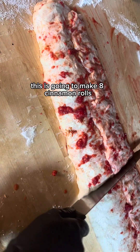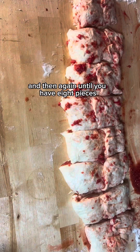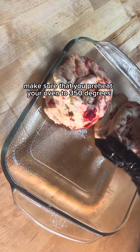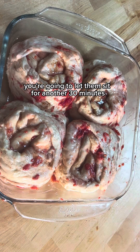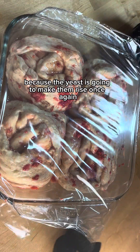This is going to make eight cinnamon rolls. First cut your log in half, then in half again and again until you have eight pieces. Using a nine by nine pan, it's only going to fit four rolls at a time. Make sure that you preheat your oven to 350 degrees. Cover your rolls once again and let them sit for another 30 minutes — the yeast is going to make them rise once more.